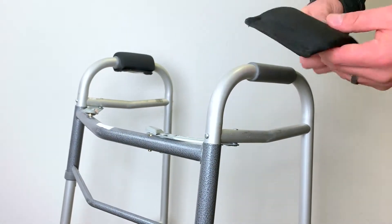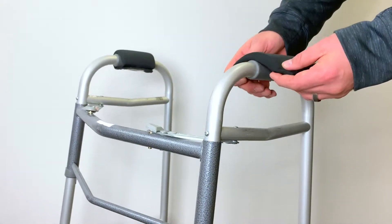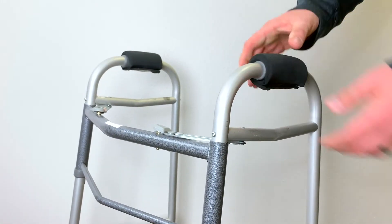What you would like to do is take the pad, make sure the hook is on the outside, and wrap it clockwise underneath the handle of your walker.